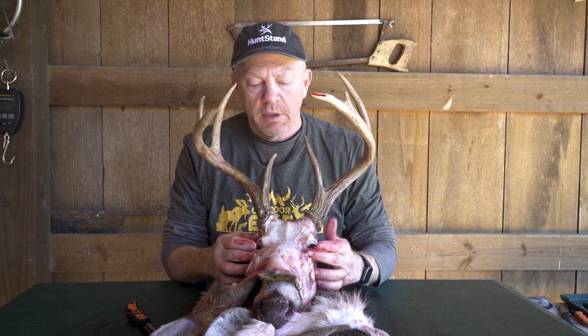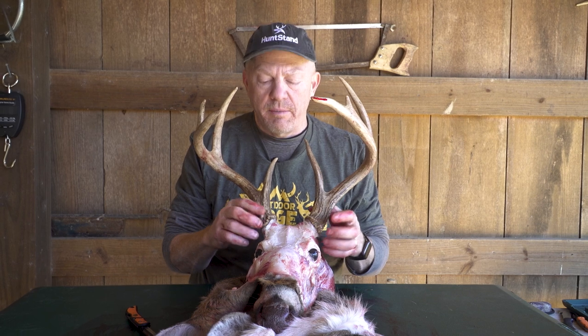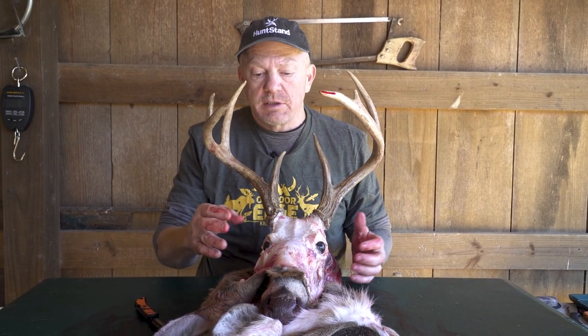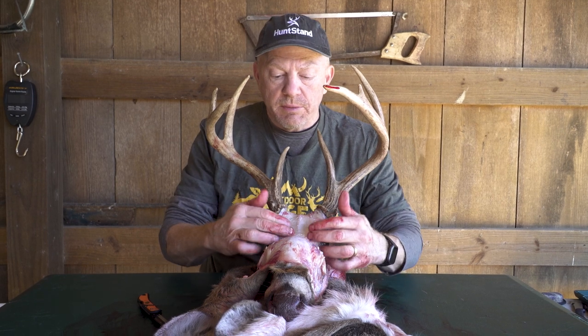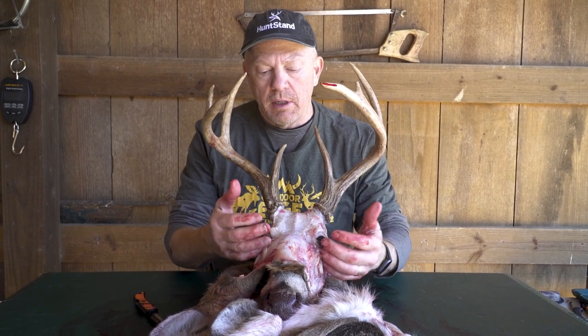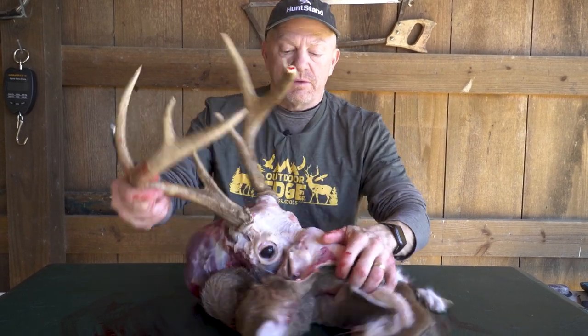We've gotten past probably the hardest part of the whole process. We've gotten through the ears, the eyes, and the tear ducts. As you can see, there's no eyelashes or tissue left and almost no hair at all around the pedicle — that means we've done a good job, and that's what you want to strive for. Now it gets pretty easy until we get to the nose. It's really just a matter of coming down the bone. The hide is actually pretty thin along the lower and upper jaws, so it's just a matter of following the bone and peeling it just like you would anything else.